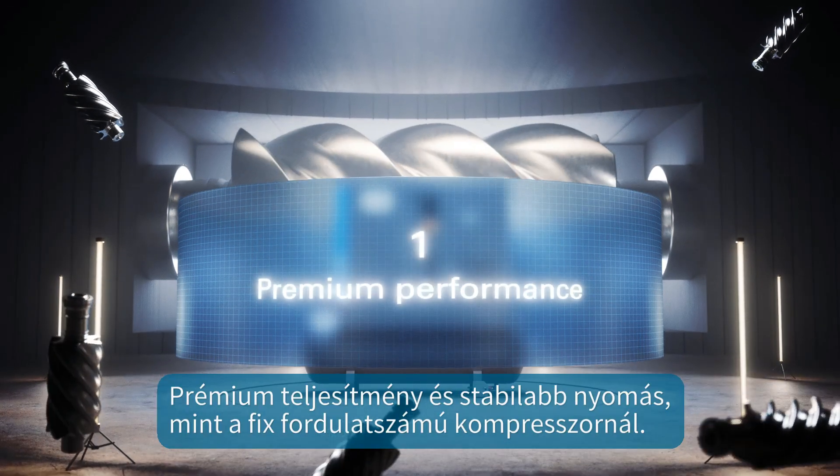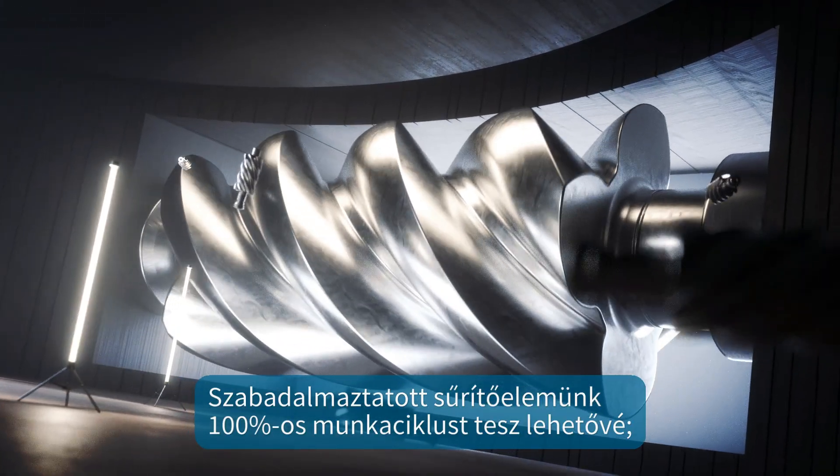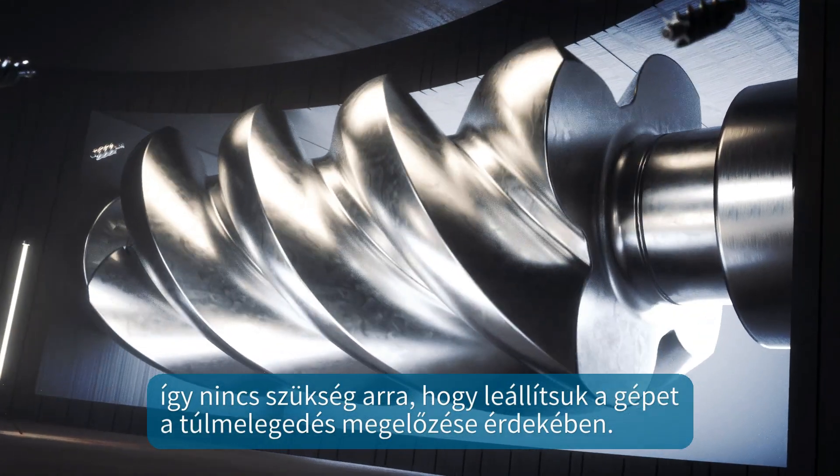First, premium performance and a more stable pressure than with fixed speed. Our patented element allows for a 100% duty cycle, so no cooldowns and work interruptions required.